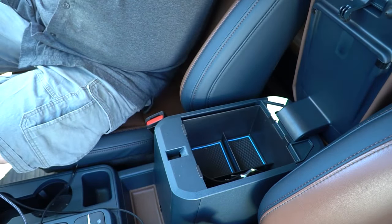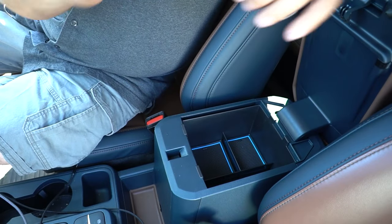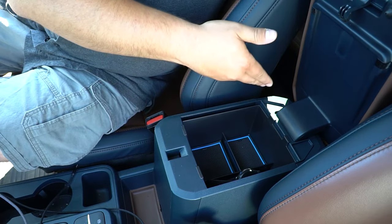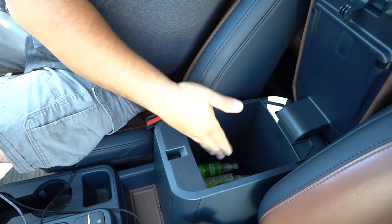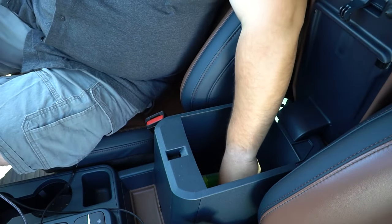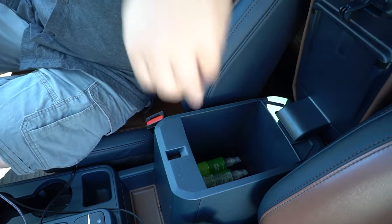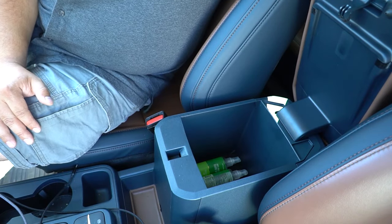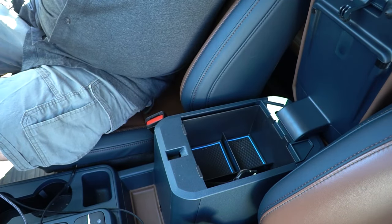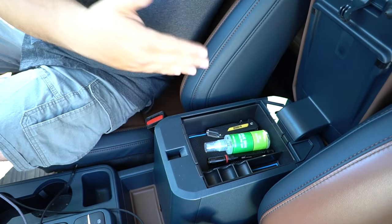When you remove that top tray, there's a second storage bin for medium items — I have my extra smartwatch in there. And down at the deepest point I can store my safety glasses, extra hand sanitizers, and things I don't need immediate access to. This product features a three-tier design that makes the center console way more user-friendly than how it came from the factory.